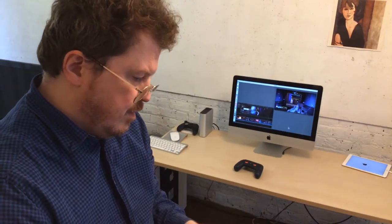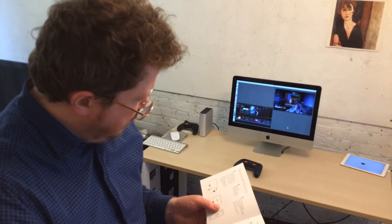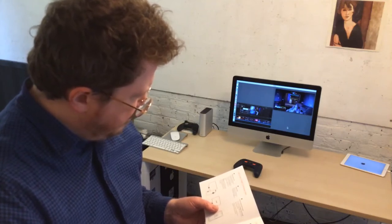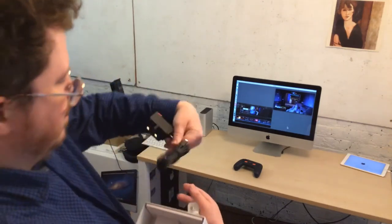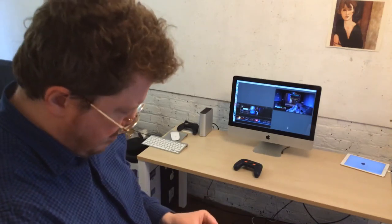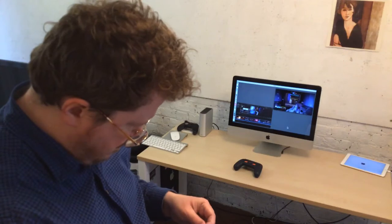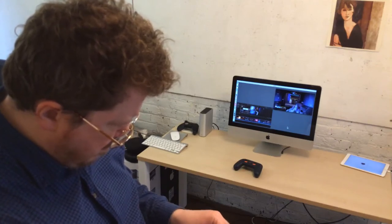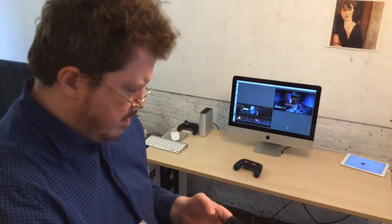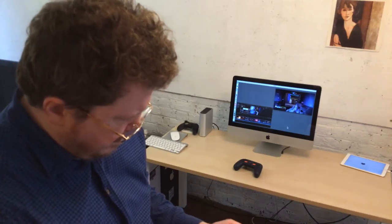Then I get to the setup guide, which is fan-fold. It says 'plug into power and TV' and 'plug the power cable into Google Chromecast Ultra.' There's a plastic film that needs to be peeled off. The cabling is held together with Velcro, which is kind of fancy — I've not seen that before. It means you could keep it on and travel with it.